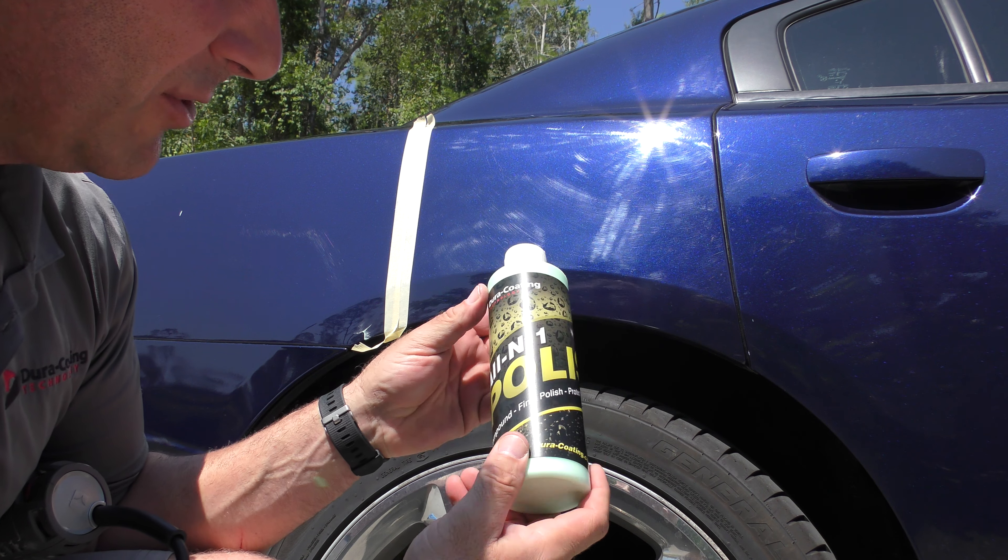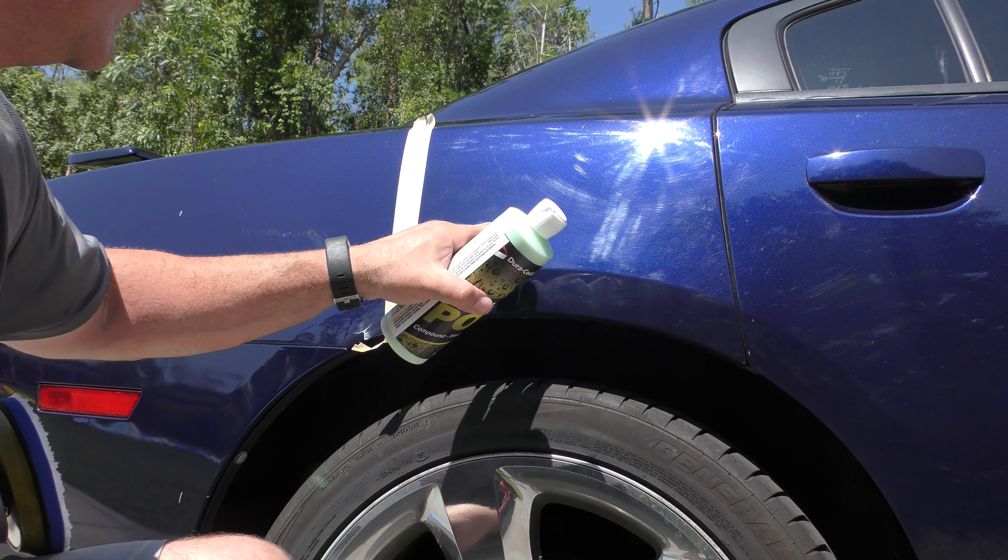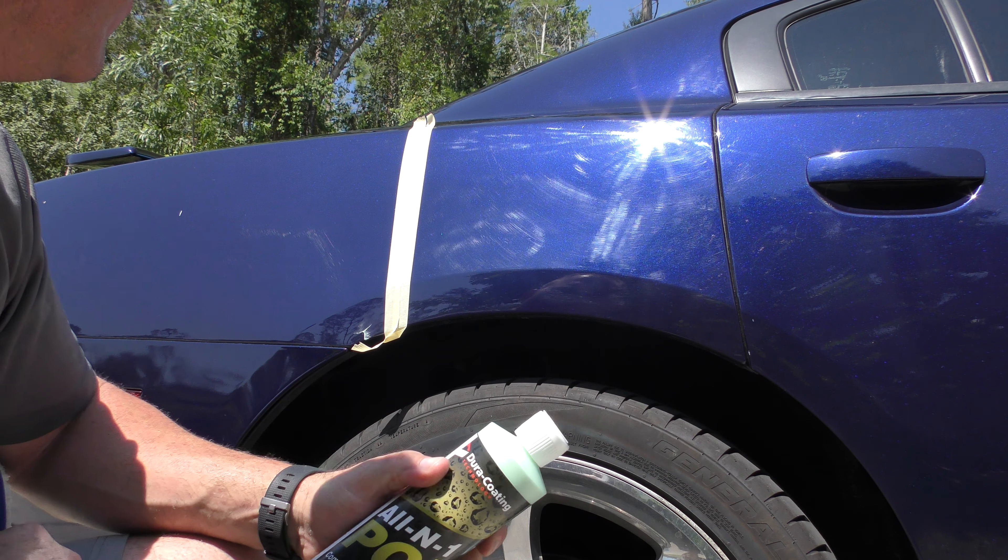Hey guys, it's Mark of Dura-Coding Technology, and today I'm going to show you guys how our all-in-one polish works. It is an amazing one-step polish, and you can see how scratched and swirled this vehicle is.